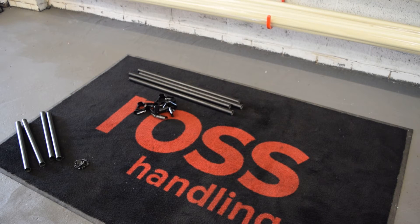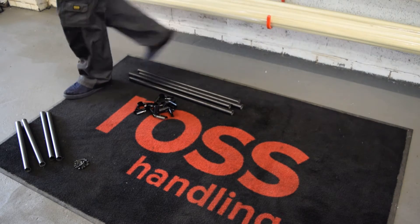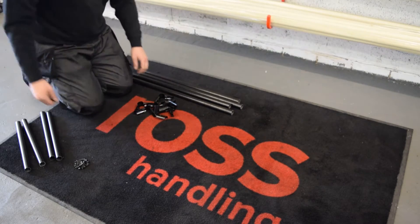For this demonstration we have pre-cut the tubes. Just ask us about our design and cutting service which we can offer to meet your individual requirements.